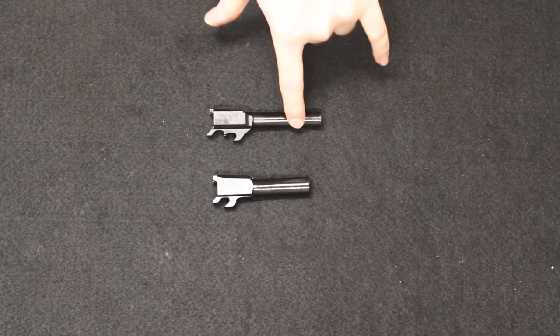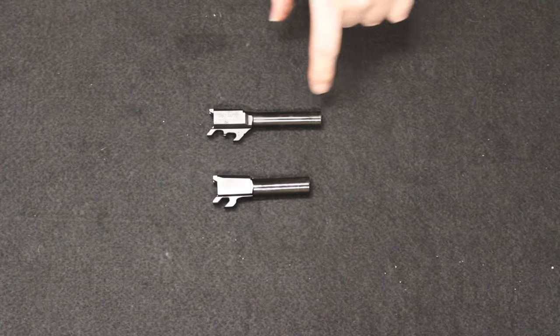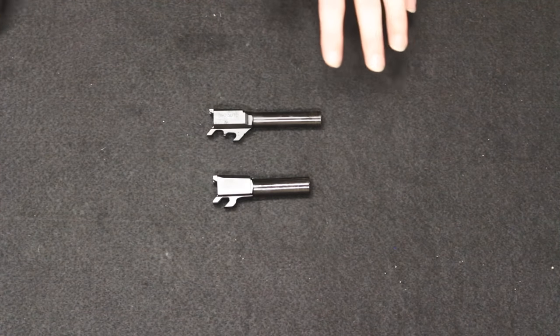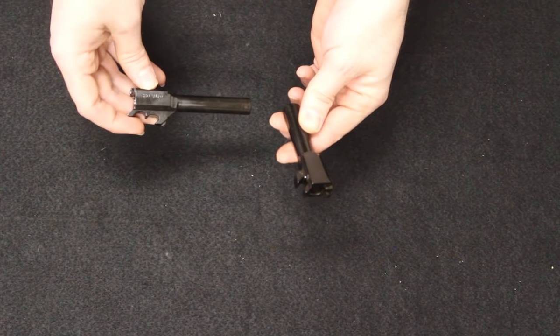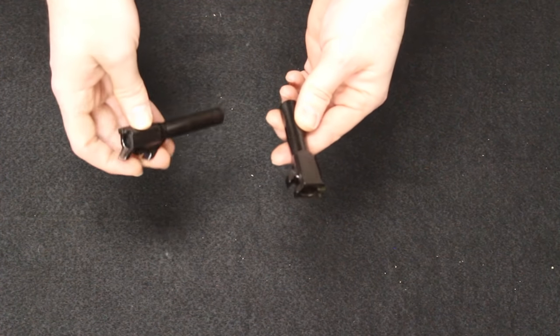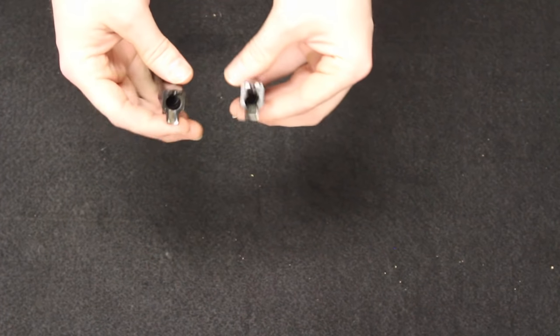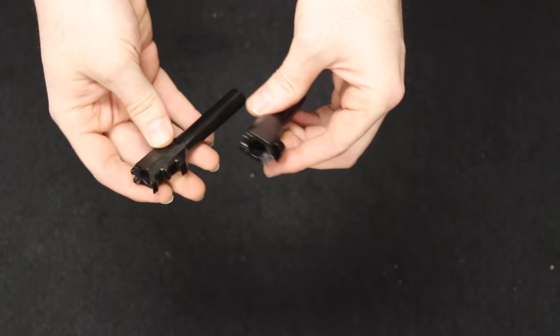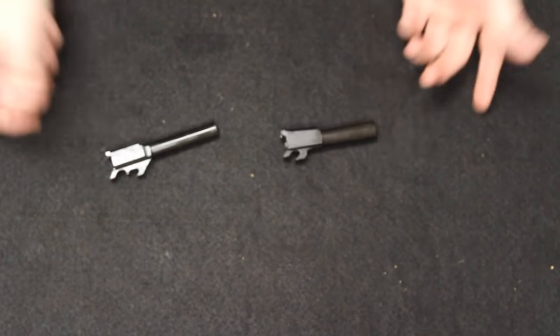Finishing up with the barrels — we have the 380 on top and the 9mm on the bottom. Both are stainless steel and machined, with the Armonite finish just like the slides. They are basically the same in terms of overall fit and finish. Of course the 9mm is bored out for a larger caliber — that goes without saying. On the back, both have polished feed ramps. Just very nice barrels.